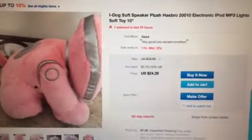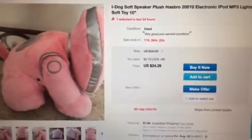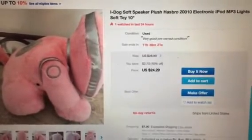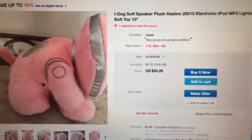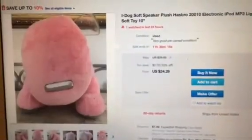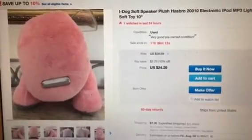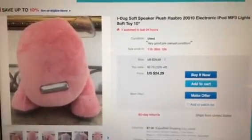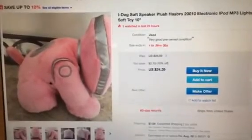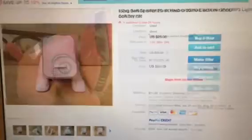And look at this. It says 2-0-0-10, like 2-2-0-0-10. First of all, this pink iDog saw speaker was released in 2009. It was not released in 2010, because iDogs were discontinued later in 2009. So that's not even possible.